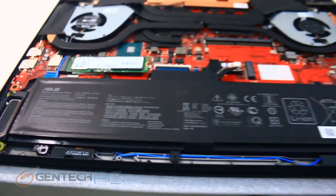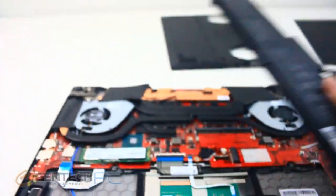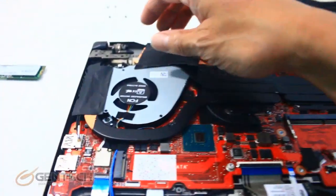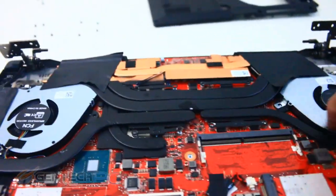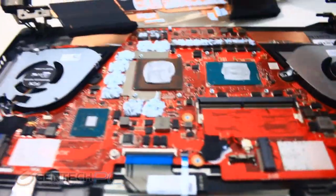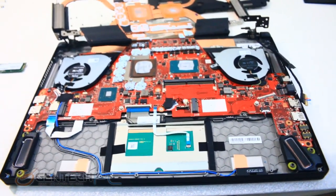We're also going to continue to take apart the system further — you can see the minefield of screws everywhere. We have our internal battery to remove. Over here, we have an M.2 SSD — a really nice solid one terabyte SSD. And we have all the cooling pipes here. After unscrewing everything and moving things out of the way, that's going to reveal the CPU and the GPU.